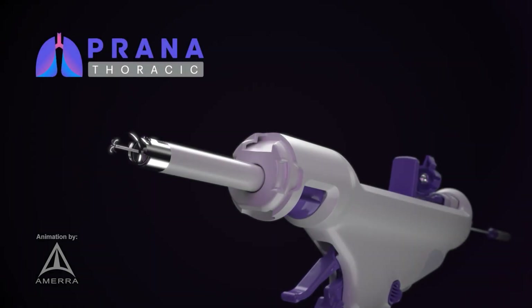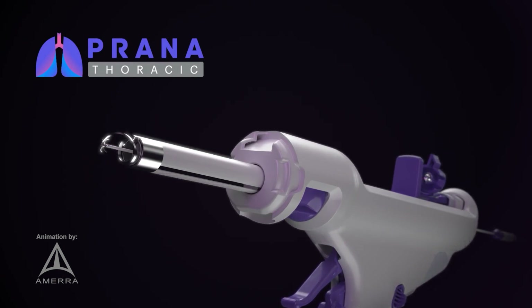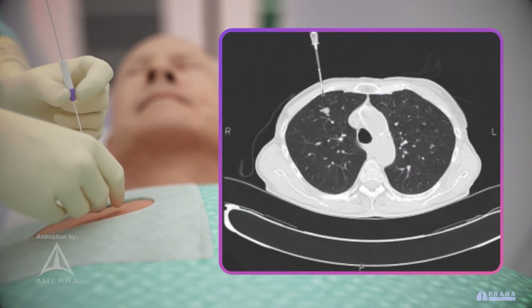Introducing the PRANA system, a breakthrough in minimally invasive targeted resection of nodular or interstitial lung abnormalities. Under CT guidance, the anchor wire is placed percutaneously through the chest wall, targeting the suspicious lung lesion.